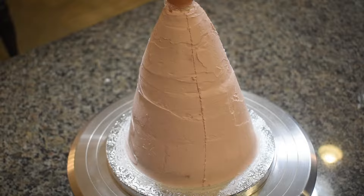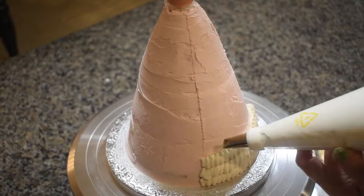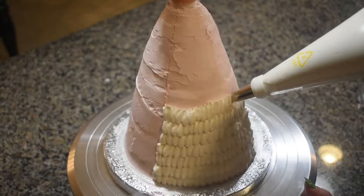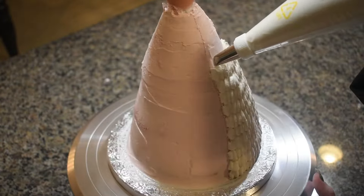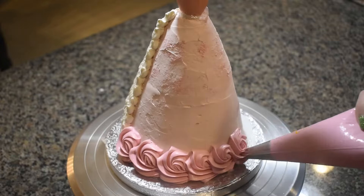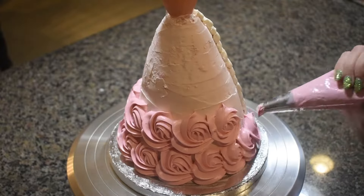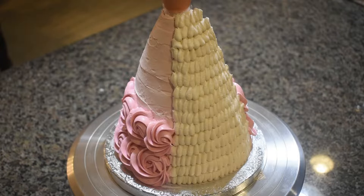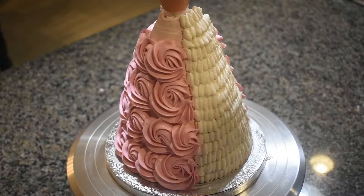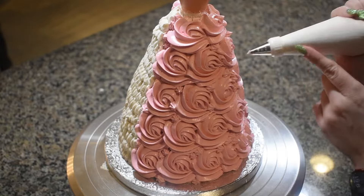Now it's time to decorate the dress. For the bottom of the dress, I was loosely inspired by the dress she wears in Barbie as Rapunzel. I placed white buttercream in a piping bag and used a size 103 petal piping tip to create ruffled designs along the center of the dress. Then I used a 1M piping tip to pipe pink rosettes along the rest of the cake. Then I went back with a size 17 star tip to add some details and hide any seams.